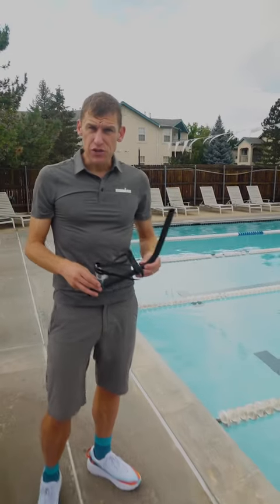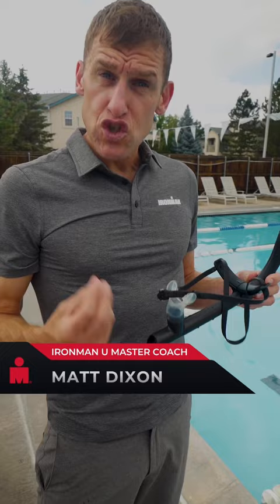A critical element of good swim form is having good alignment. Rather than trying to drill our way to glory, we utilise swim toys because you can achieve two things at once: number one, cardiovascular and muscular conditioning, and on the other side, a good awareness of form.